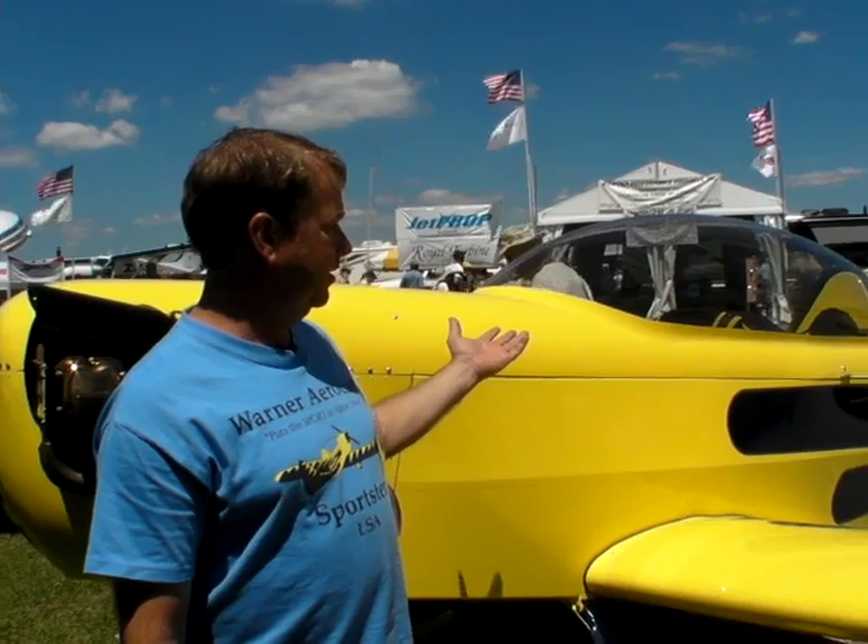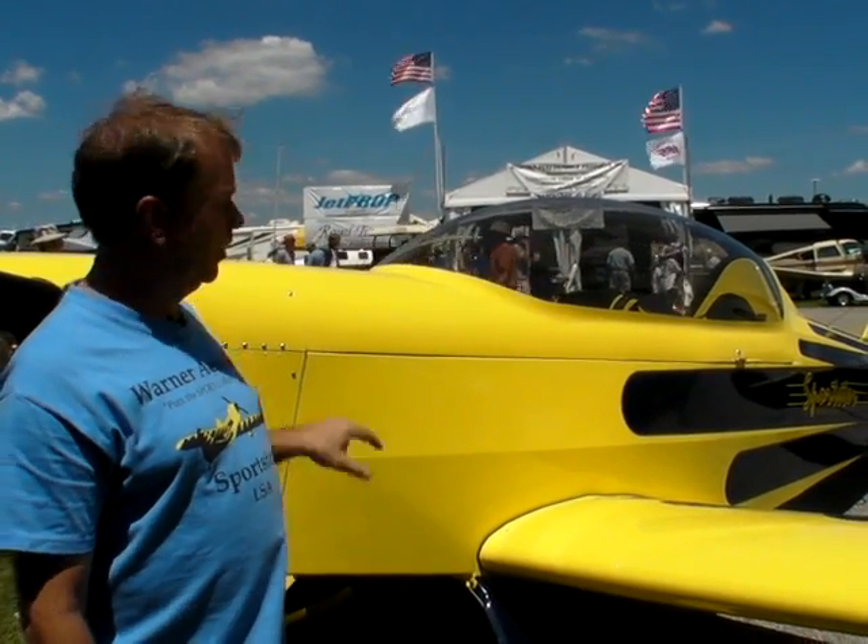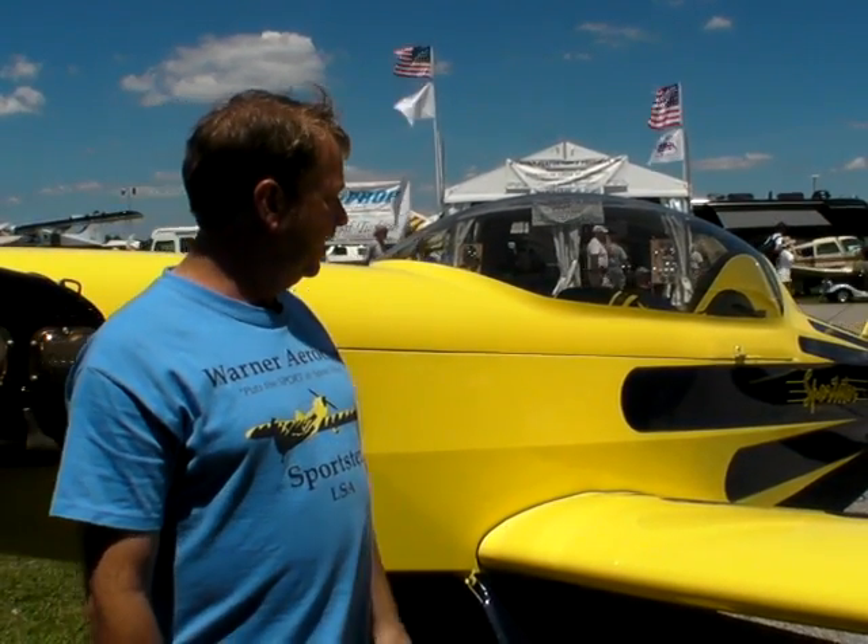It has a removable canopy which can be changed to open cockpit or a single bubble enclosed cockpit with a long racer look. We have a Continental O-200 engine and the plane comes with dual controls. It's a good training machine and this is our first one.